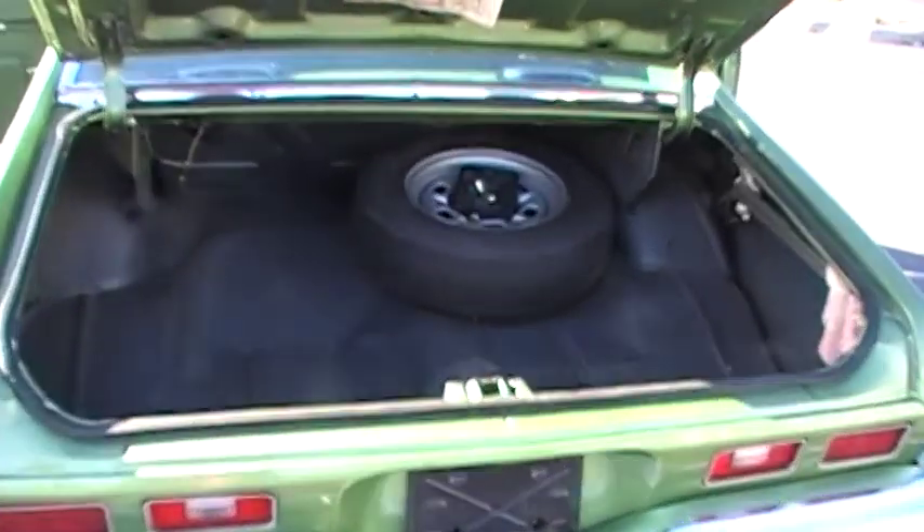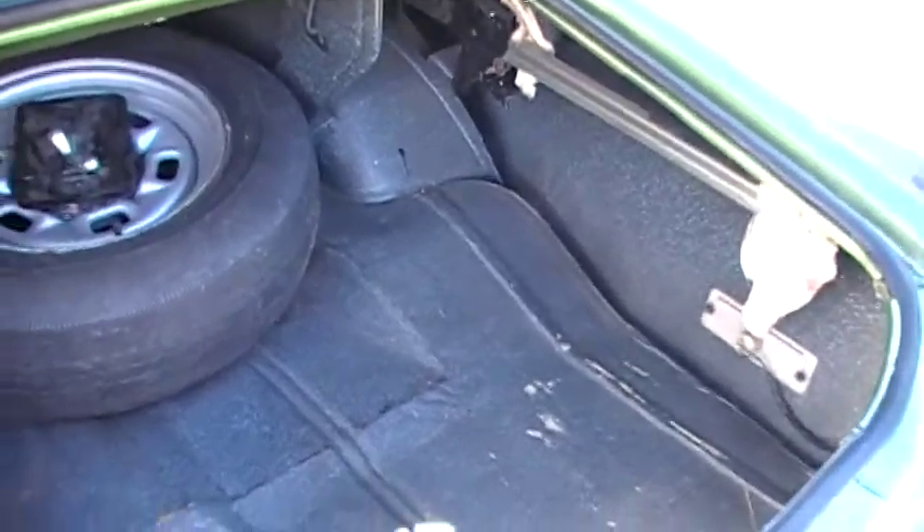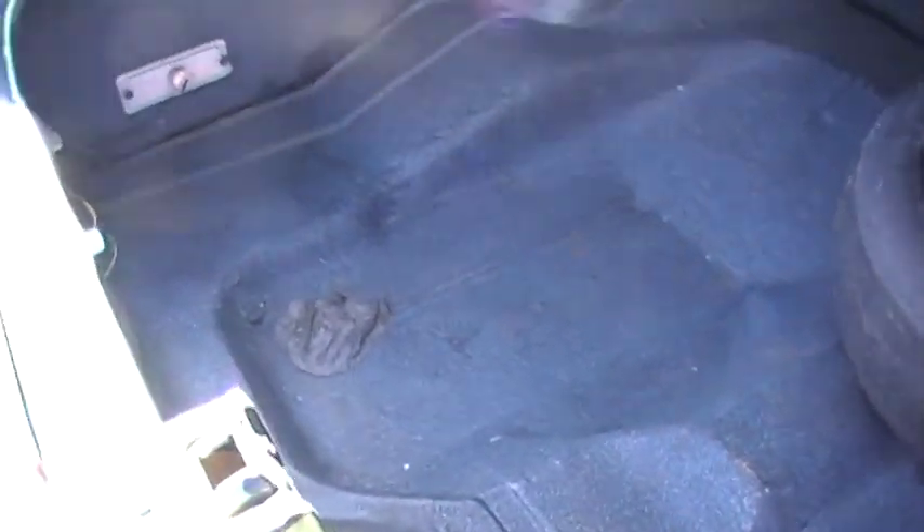The first thing I'm going to show you is inside the trunk. There's the jack where it belongs. The trunk's not rusty, none of that.